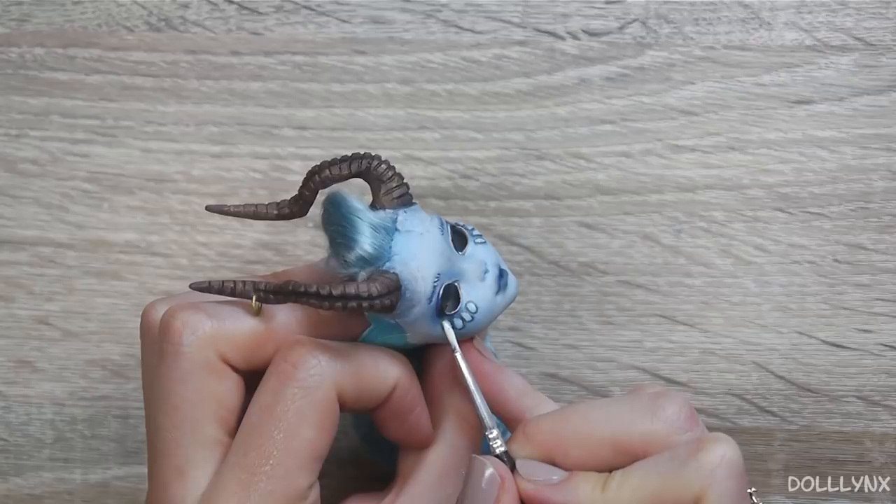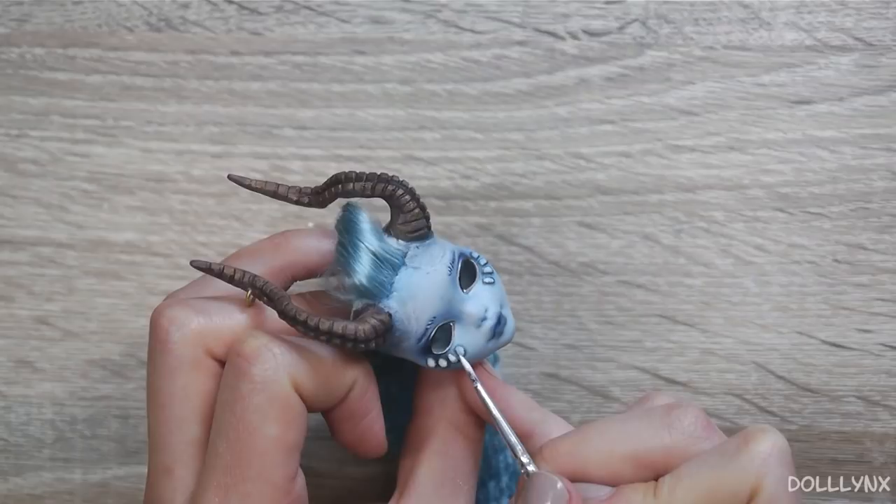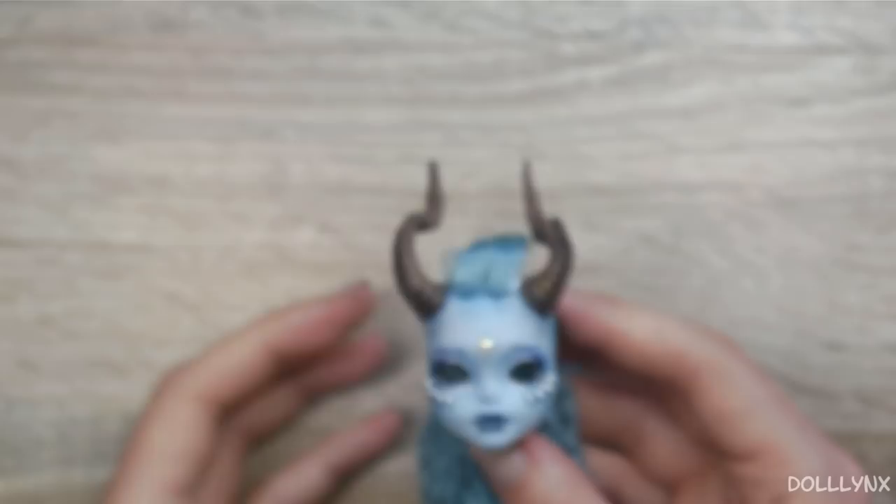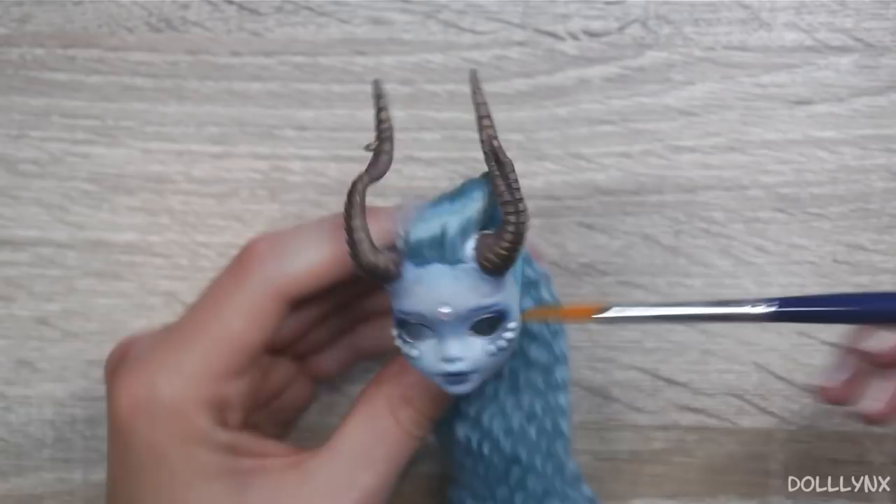I saved my work with a layer of Mr. Super Clear and went back for some last finishing touches. I had a metallic acrylic paint called 'Mother of Pearl White' which sounded perfect for my custom, so I added this to the white scales on her face and glued a little rhinestone pearl on her forehead. Her horns got a little dull because of the sealant so I brushed over them once again for some extra shine.